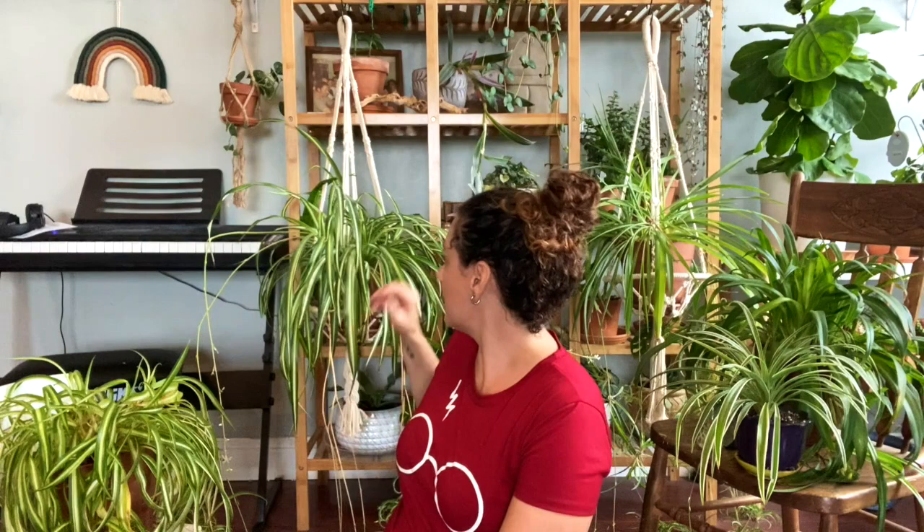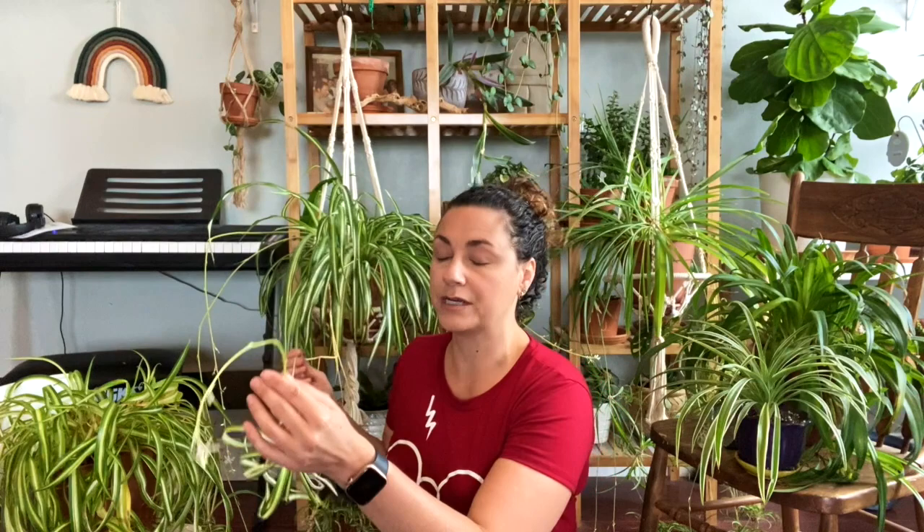The spider plant is one of the first houseplants I ever had. You can see right behind me this beast of a plant — it's really special to me. This is actually the first houseplant I ever owned and it is well over 25 years old. It's very big, it has babies galore, and it gives and gives and gives. These spider plants shoot off long strings from which the babies come.